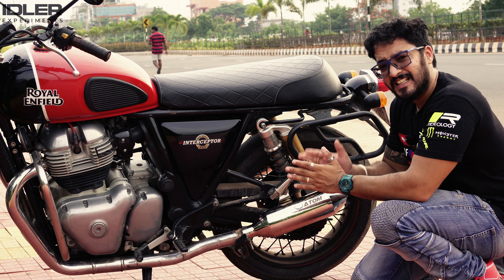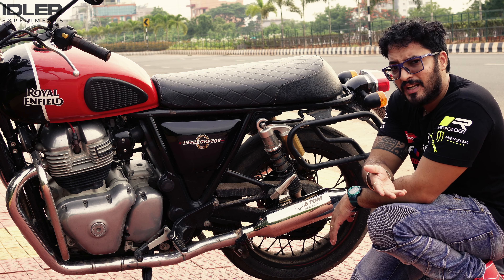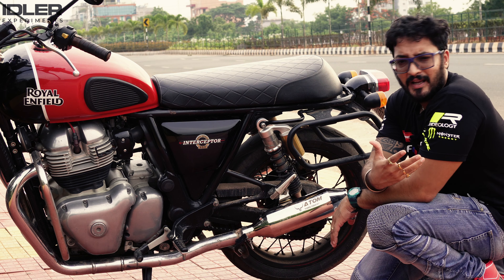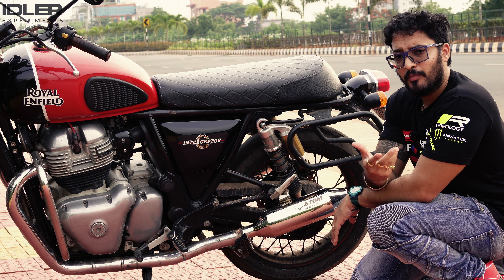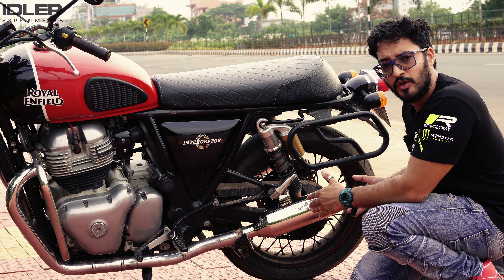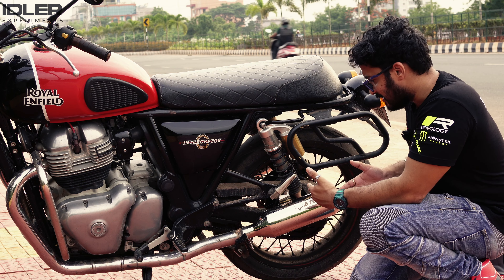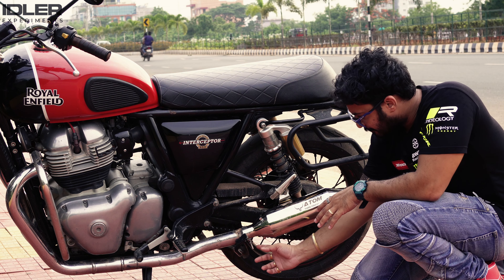First of all, the packaging is very simple. It came in a corrugated box. The MRP for this is around 16,000. This is pure stainless steel, and the company offers a lifetime warranty. If you get a lifetime warranty on a product, I think you can rely on it. Their after-sales service is also good.